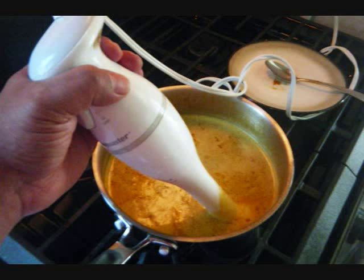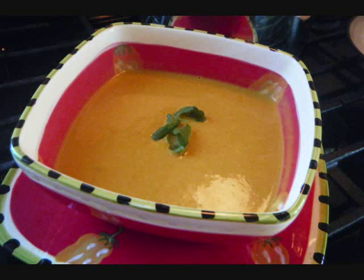Then I use one of these electric blender things and whisk everything together into a smooth consistency. And there you go — curry pumpkin soup. Enjoy, guys.